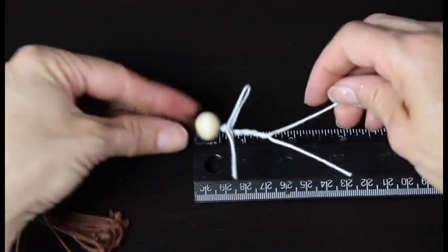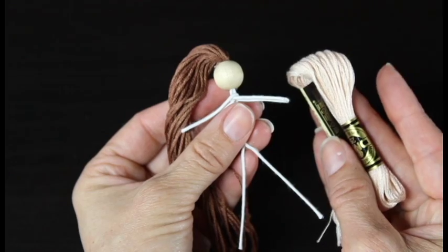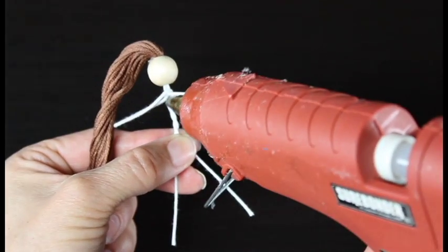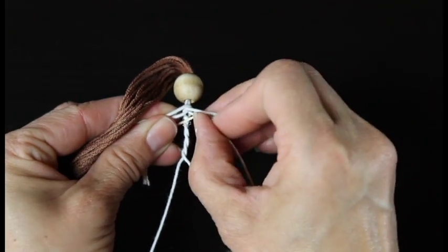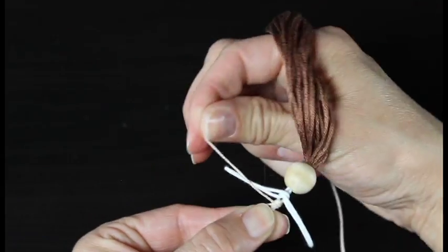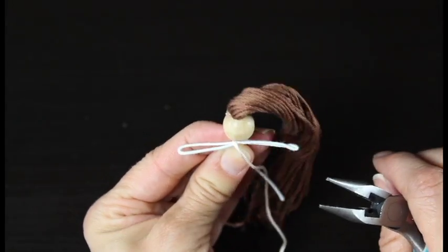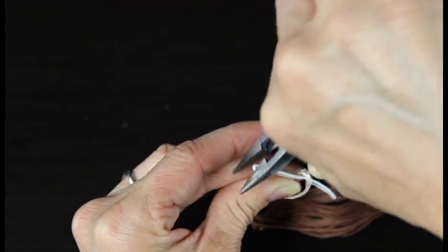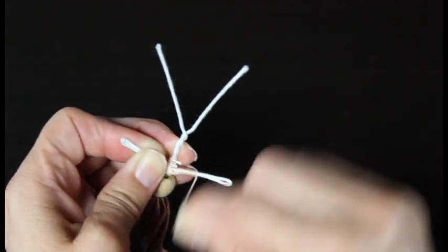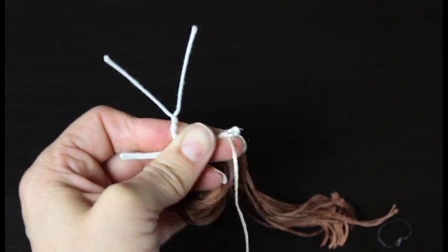Grab your embroidery floss chosen for her skin and cover your doll with it. Please refer back to my basic fairy doll tutorial for more detailed instructions on this part — it is exactly the same. I do like to use my little flat-nose pliers to kind of flatten out her arms a little bit so they're smaller and easier to wrap. But basically you're just following those same steps for wrapping the embroidery floss around your doll as in my basic fairy doll tutorial.